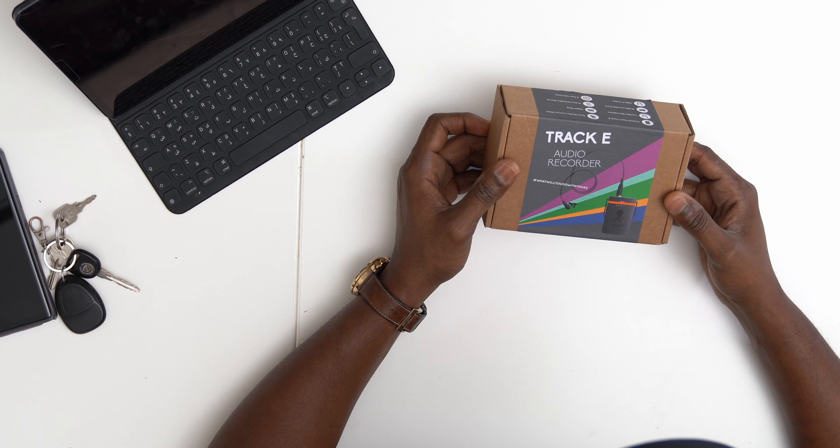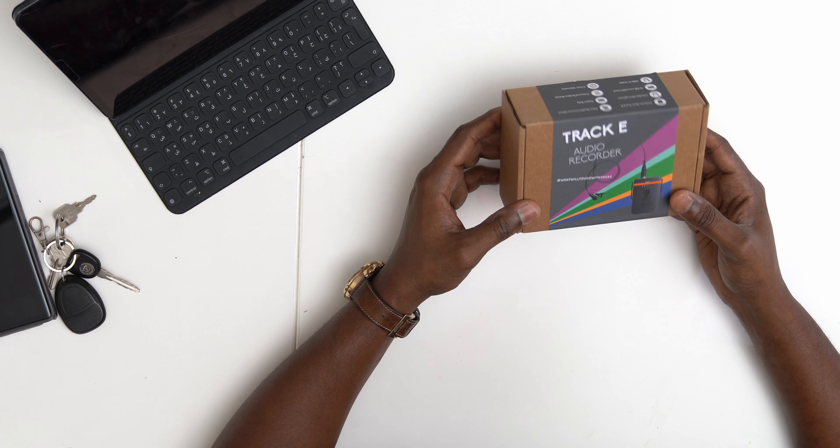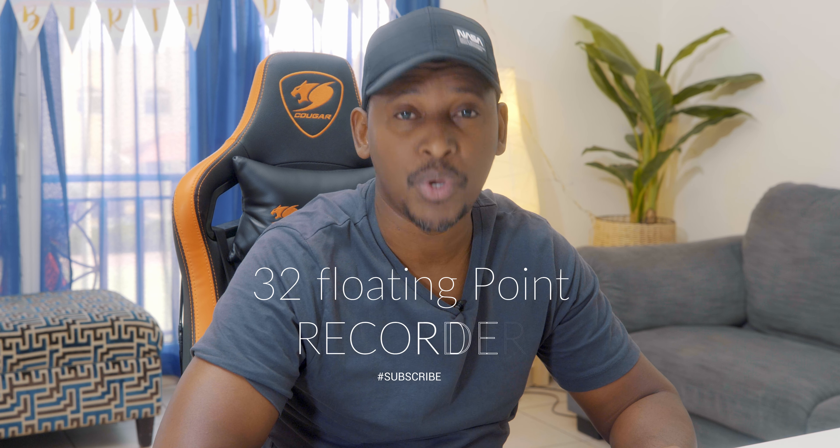This is the Track E audio recorder by Tentacle. What makes it unique is it is a 32-bit floating point recorder.